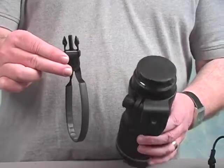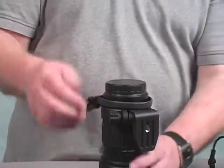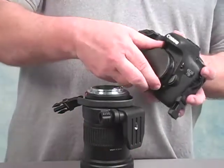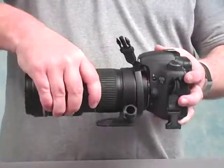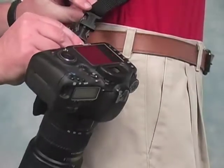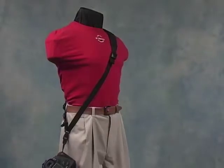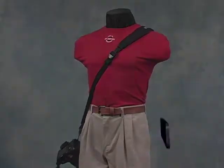We've even got options for photographers who shoot with really big lenses. Optech USA's exclusive Lens Loop connectors on your lens can be used instead of the Uniloops on your camera. This helps to balance the load and supports your gear from the lens itself, relieving the stress on the camera's lens mount. With Optech USA's component-style straps and accessories, you're sure to find a way to carry your gear that suits your style perfectly.